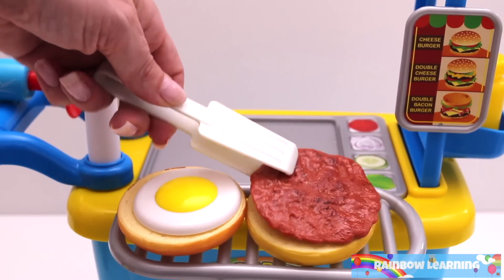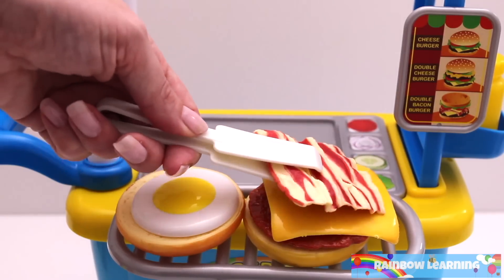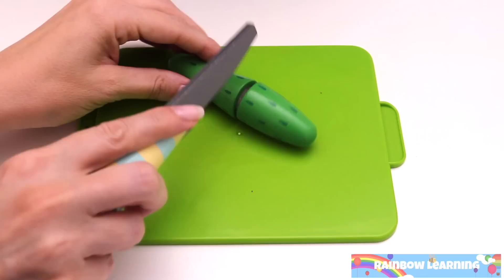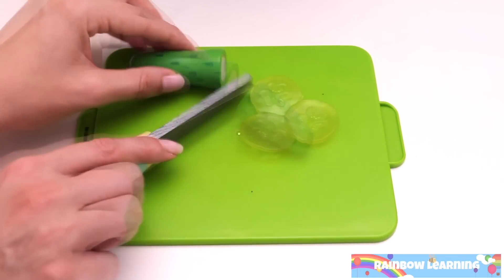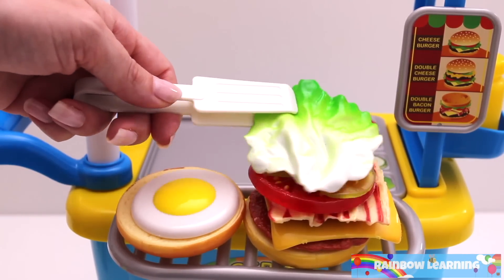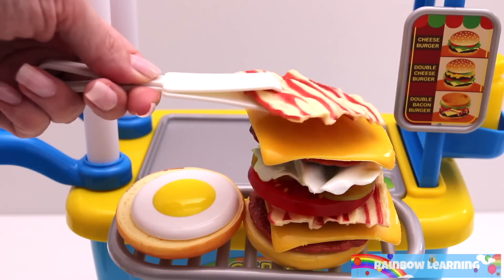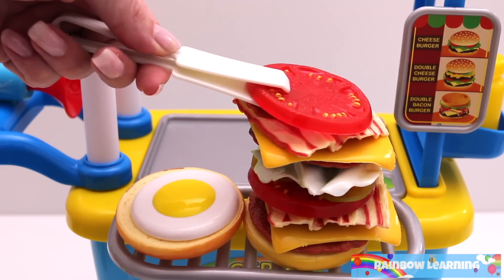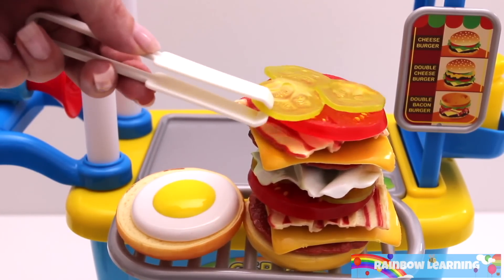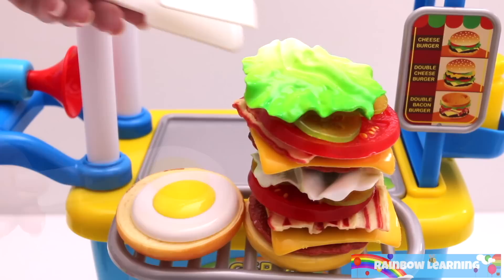Add one beef patty, cheese, bacon, tomato, gherkin, lettuce. Then add another beef patty, cheese, bacon, tomato, gherkin, lettuce, and egg.